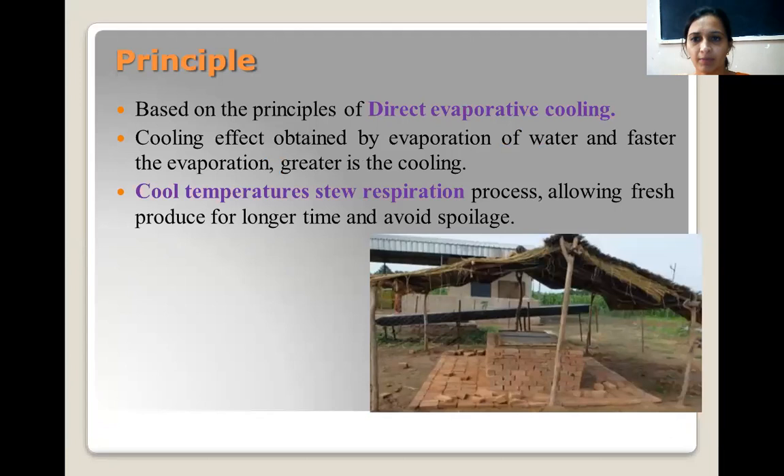The zero energy cool chamber works on the basis of direct evaporative cooling. Fruits and vegetables respire and water evaporates from them. When the water evaporates, it leaves a cooling effect on the fruits. Cooling effect is obtained by the evaporation of water. If the evaporation is higher, the greater will be the cooling, and if the evaporation is slower, the cooling will also be slower. Due to this evaporative cooling, the produce remains fresh for a few days.